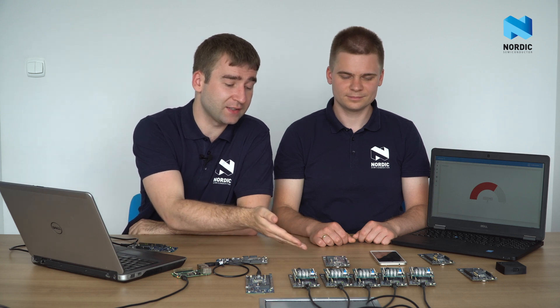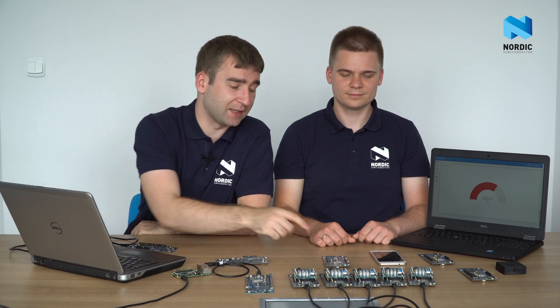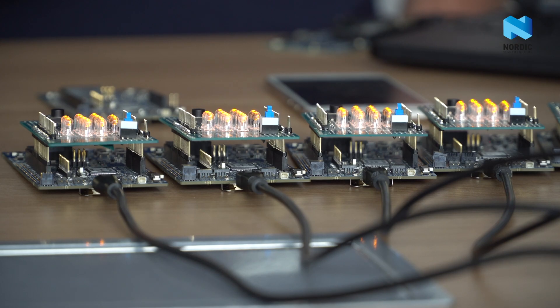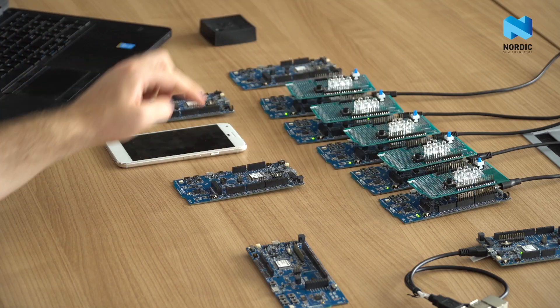It is possible to interact with all nodes simultaneously, with or without cloud involvement. Here I have a kit that simulates a light switch while all others function as light bulbs. I can press one button to toggle all light bulbs at once, or I can pair one of the bulbs with the switch and toggle that particular one.